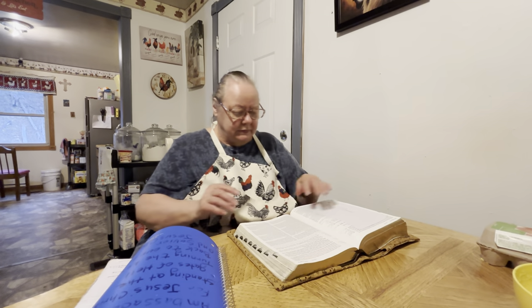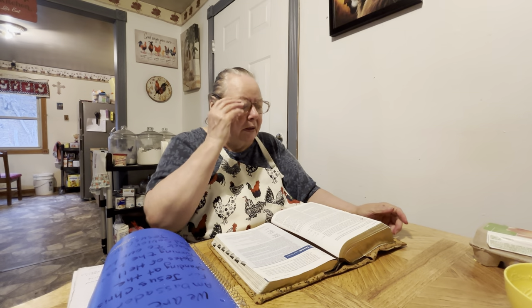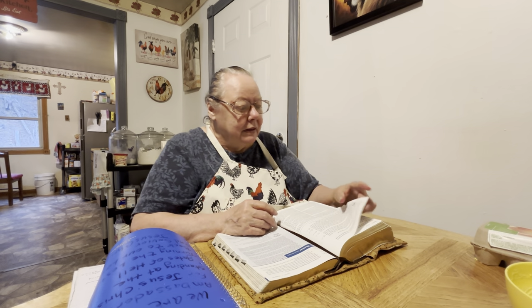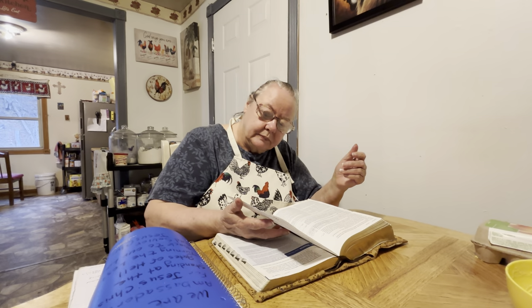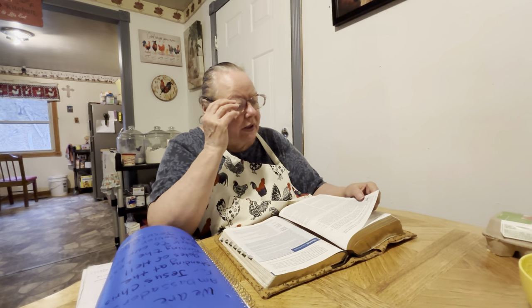I want to talk about the clothes — his clothes that were left in the tomb, what they represented, what they meant. So I'm going to be reading in John 20. It says 'Jesus Rises from the Dead.' I was going to tell you a little bit about his grave clothes.